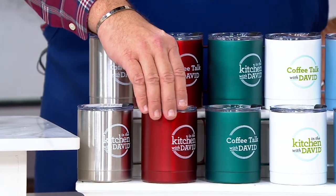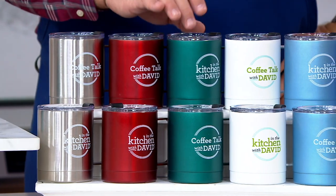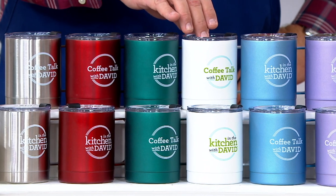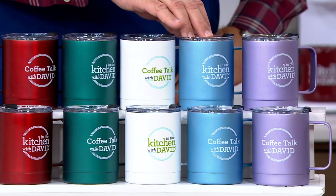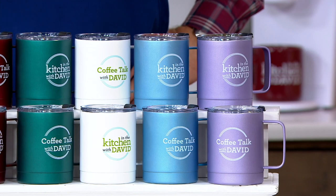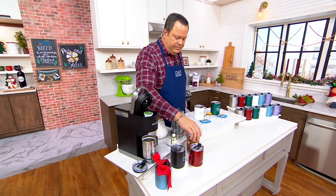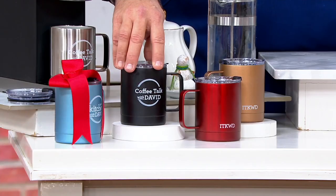I also have red, which is the most popular color today. From there we go into emerald — 850 available in the emerald. Here's white. This is the aqua, the one I was drinking out of during Coffee Talk this week. And then I have it for you in the lavender. We also have copper and we have the black, which is over here by our Keurig coffee machine.